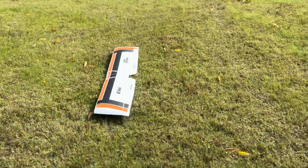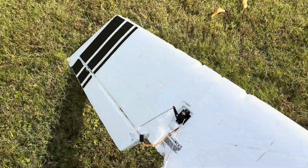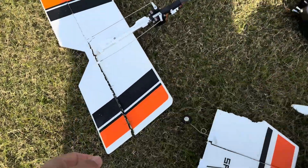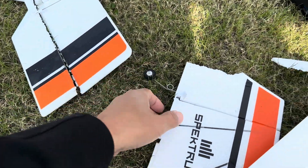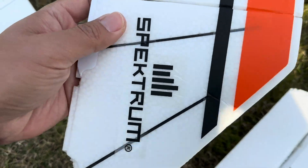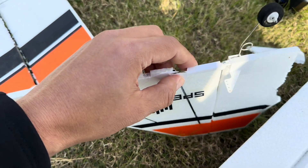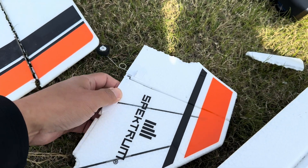Oh no, no, no — the wind is so strong, I can't even handle the wind. See, the elevator, the radar — with some glue sizing, glue and tape. This is bad, but I think not so bad, it can be fixed.